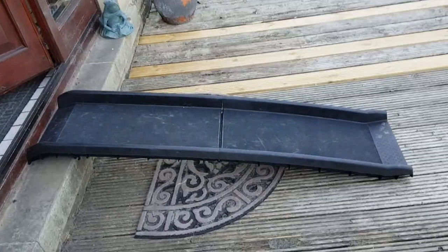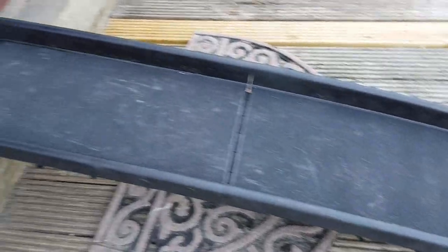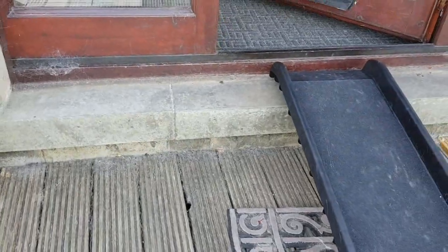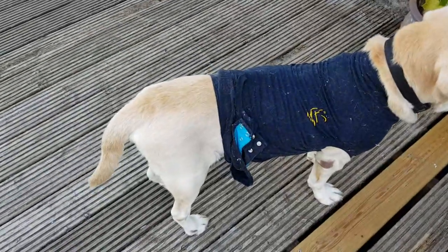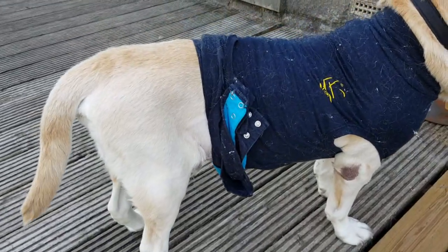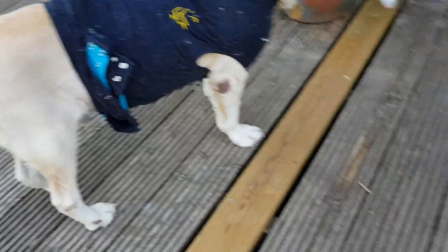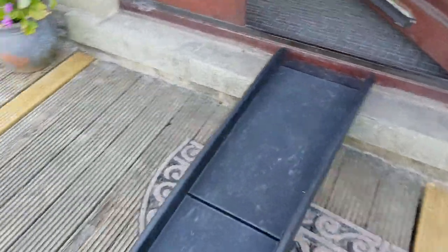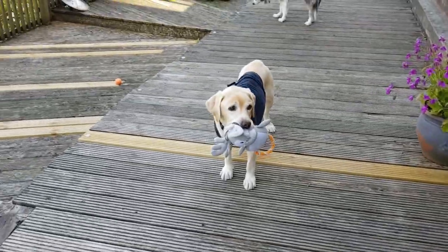You can see all the paw prints actually where he's been using it. It's actually fantastic. Basically, his back legs, they're not working as well as they used to now. Plus, he's had surgery to take something out of his stomach that he swallowed. And all of that means getting this ramp now, he has a much, much easier life. Don't you, Ben?